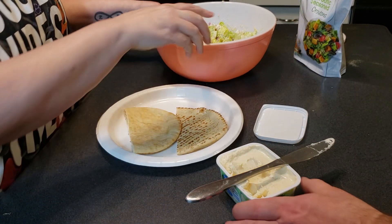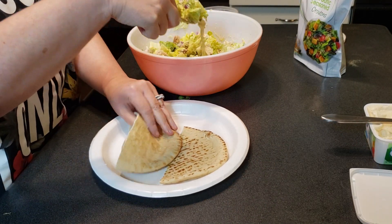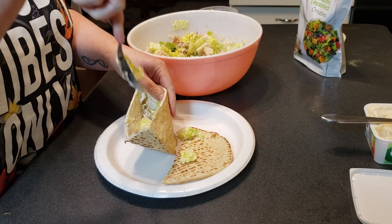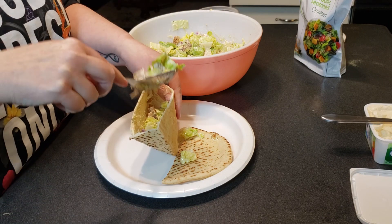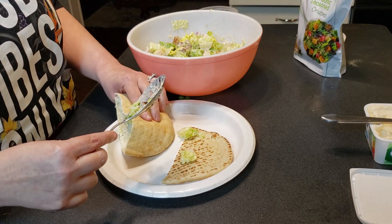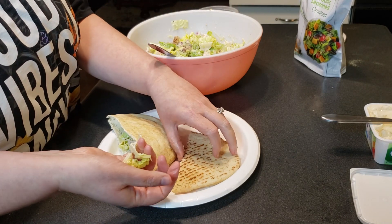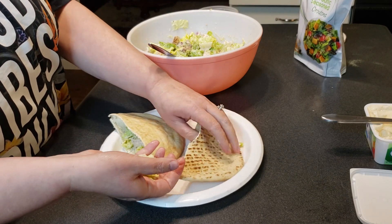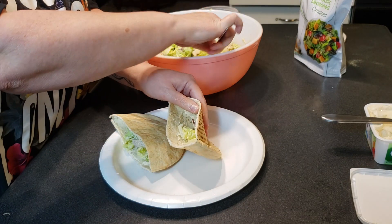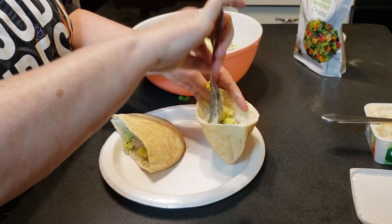Cream cheese in, and then I'm just going to scoop this right in and make a horrible mess. And then if you want croutons, you add the croutons. Chicken Caesar salad! I'm going to build mine, and then we'll show you both of our plates once they're done.